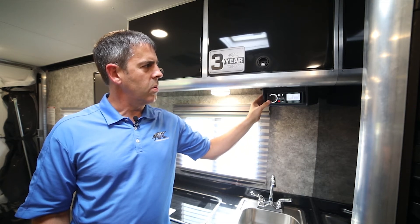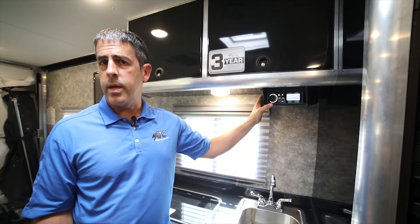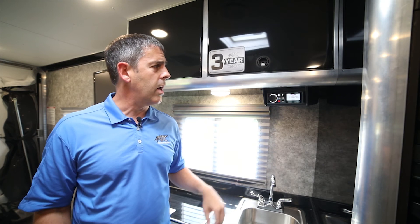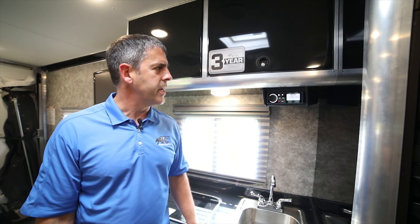Zone one is inside, I click it again and zone two is outside, so I can change the volume independently for each zone. There's also — if you look up Fusion and the model number — apps, so you can play anything on your phone and sync it to your iPhone or Bluetooth device.